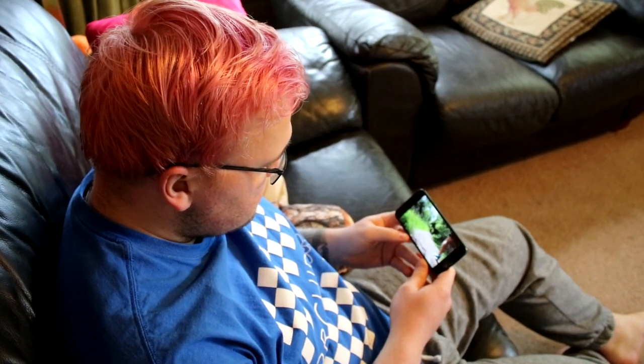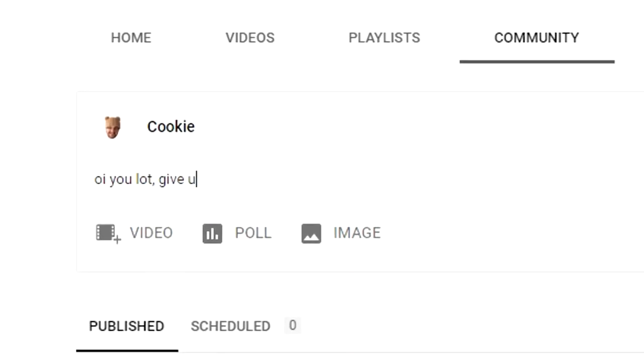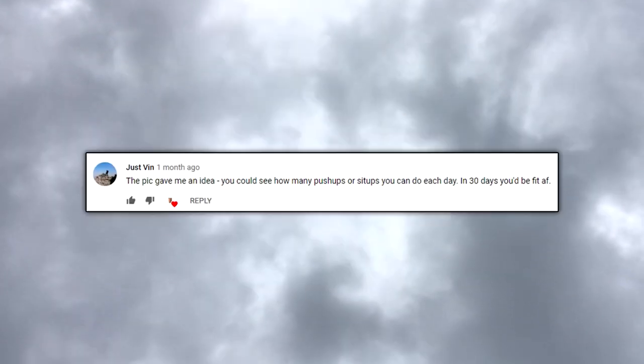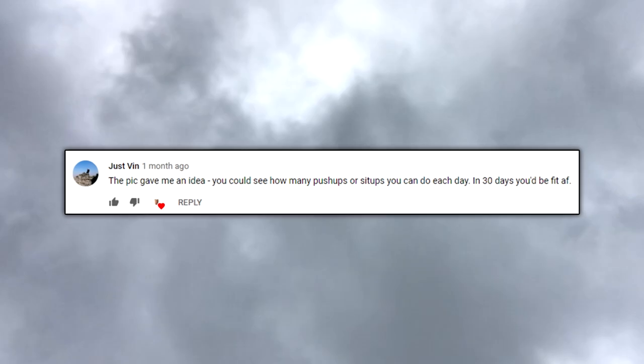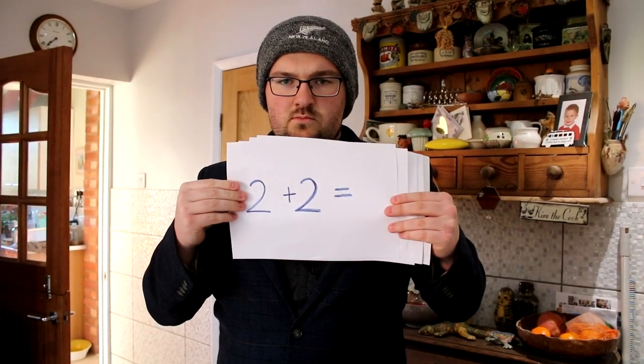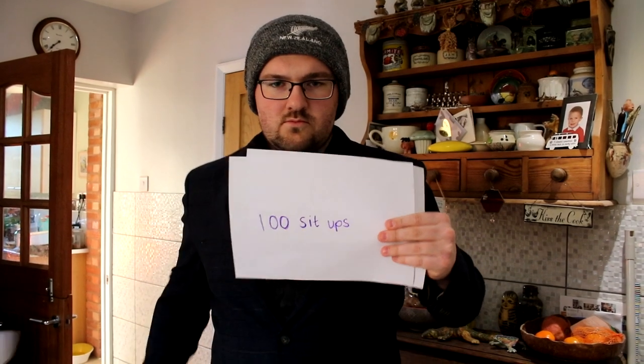But because that was at the end of the month, I looked at what April had to offer, and well, would you look at that. April has 30 days, and you know what that means — it's a perfect recipe to try something for a month. I talked to my YouTube community to see what they could challenge me with. Sarah said 100 squats each day. Just Vin said you could see how many push-ups or sit-ups you could do each day — in 30 days you'd be fit AF. And like the mathematician I am, I put two and two together. So now I'm attempting 100 squats, 100 push-ups, and 100 sit-ups a day for 30 days. Let's do it.